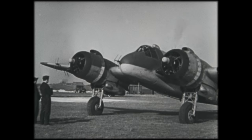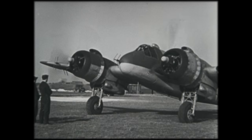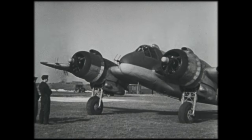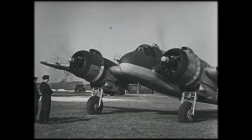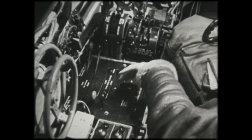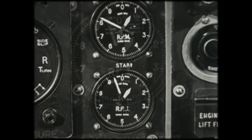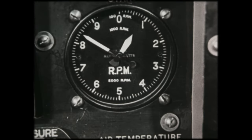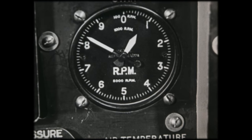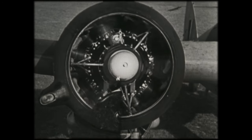The correct running down procedure is far more important than the simple actions involved make it seem, and it must be carried out whenever an engine is to be shut down. When the normal ground drill, such as exercising the superchargers, has been completed, the running down begins. First, the throttles are set to allow the engines to idle at 800-900 RPM. The reason for this is to give the scavenge system time to empty the sump, and therefore to reduce the risk of oil overflowing into the inverted cylinders while the aircraft is standing.